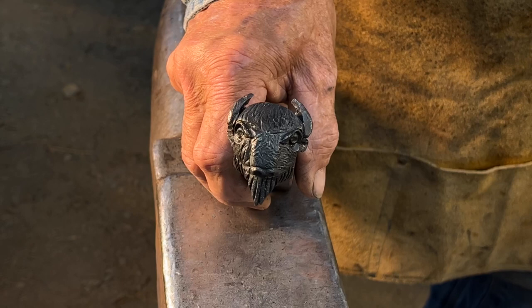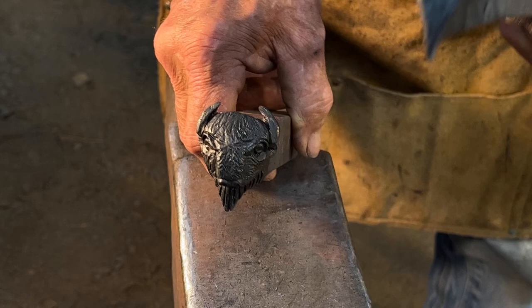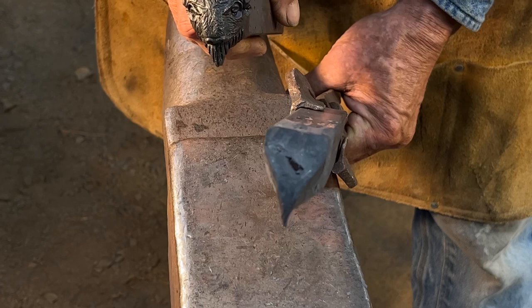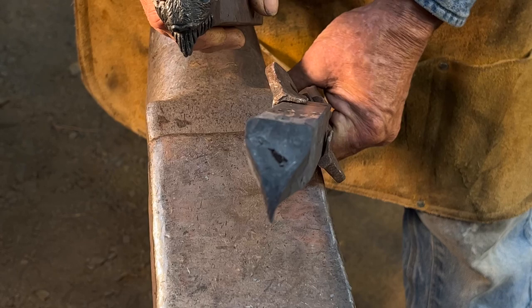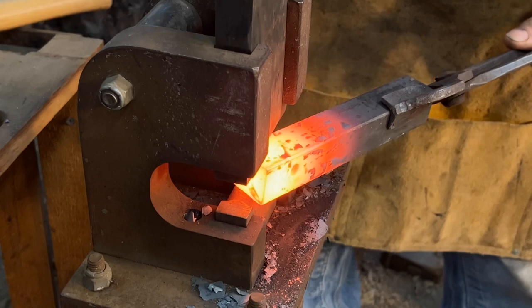In this video I'm going to be forging a bison head. I'm using one inch square stock for material; the process is the same regardless of what size material you're using. The first step is to forge a pre-shape of a triangle. To do this I'm going to be using a guillotine fuller with three quarter inch fullers top and bottom, placing it at approximately a 45 degree angle midway up the piece.